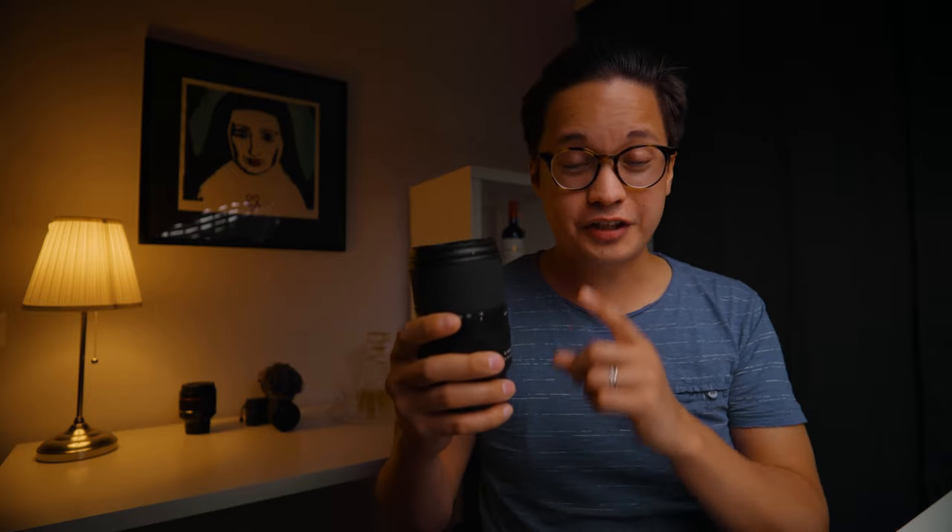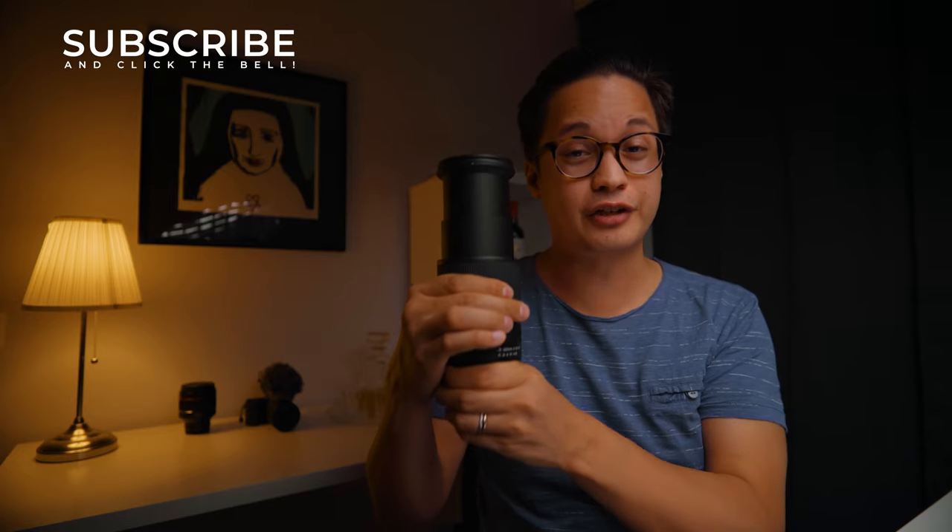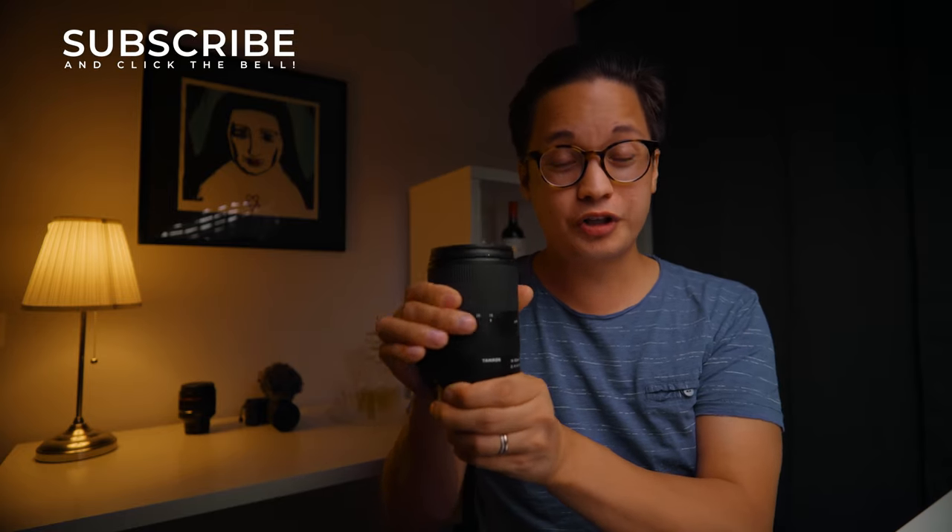In a way this is an exceptional lens because it's got such an insanely wide range of focal lengths, which I've never seen before in an APS-C lens this good. At 18 millimeters it's fairly wide and versatile, but at 300 millimeters you can use this for so many different things — shooting wildlife, sports, events, for both photos and videos.